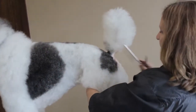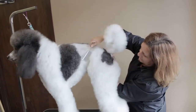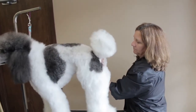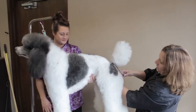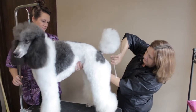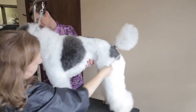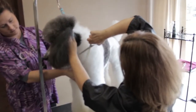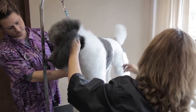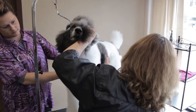Once we've beveled that tail set in on each side, we're going to continue with the upper thigh. We've scissored in the angle on each side and matched it up. Then looking at the front, we want the point of rump to match the point of shoulder. This angle here should match with the point of shoulder so that the center of the chest is going to be level with the point of rump, and you'll end up with a balanced dog all over.